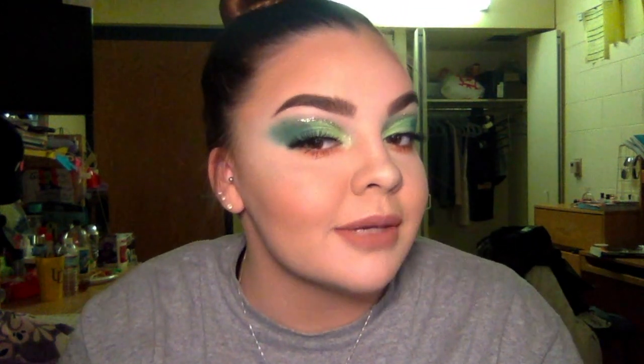Hi guys, my name is Ashley. I created this fun little St. Patrick's Day look and if you guys are interested, keep watching. And then if you like it, subscribe, comment down below. Thanks for watching.